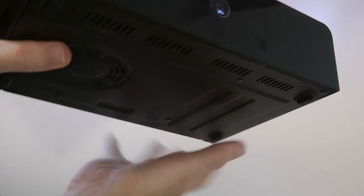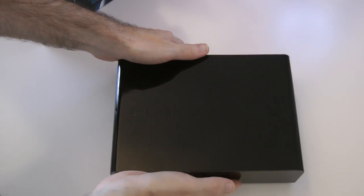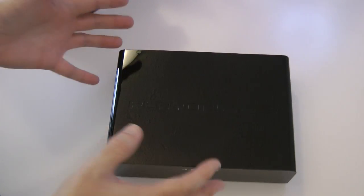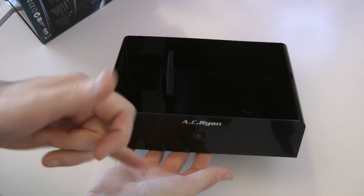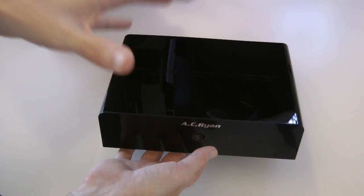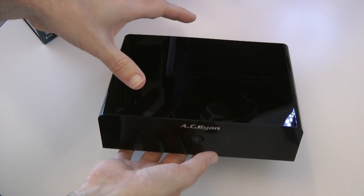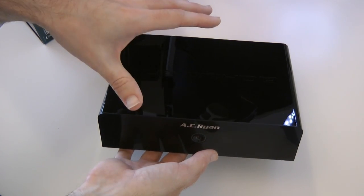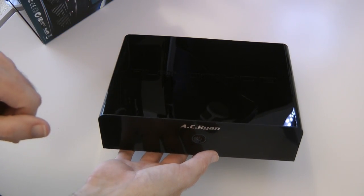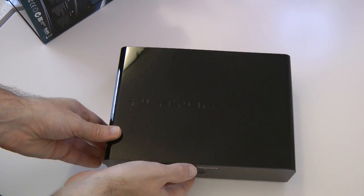So this is the device that's going to handle all of my media in my lounge, and I'm very excited to start throwing some movies onto it and watching via the AC Ryan PlayOn HD2. As mentioned, this is going to cost you £150 in the UK or $200 in the US. I'm going to be bringing you a full review in a few weeks on the Geekanoids channel. Thank you very much for watching and I'll see you in the next video.